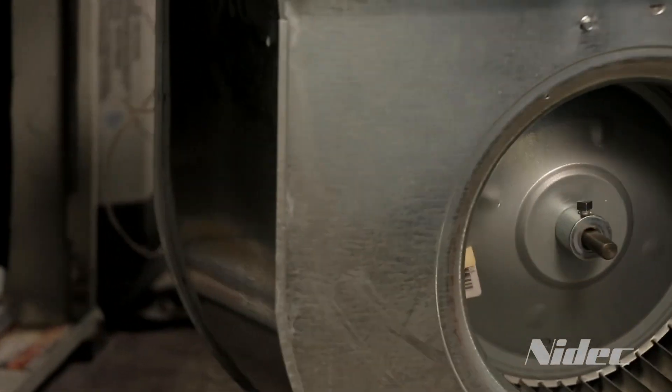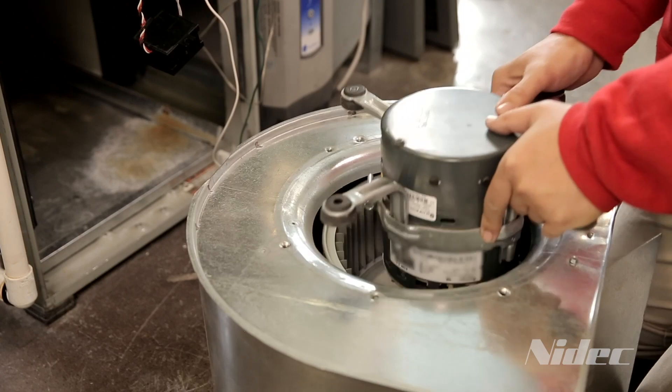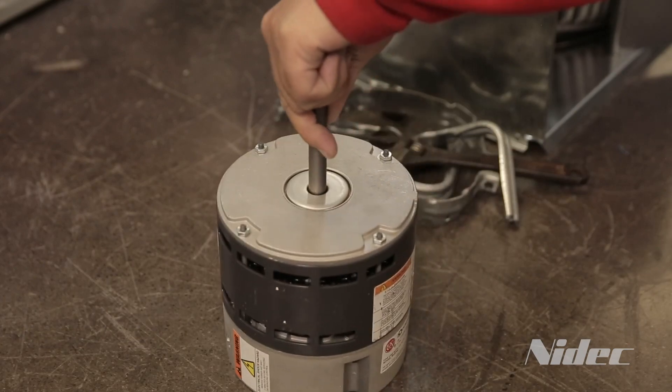Remove the blower housing from the equipment. Now remove the original ECM motor. After inspecting the OEM mounting bracket for damage, install the EZ16 motor into the mounting bracket.